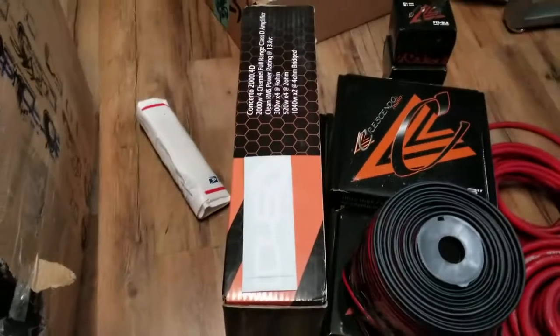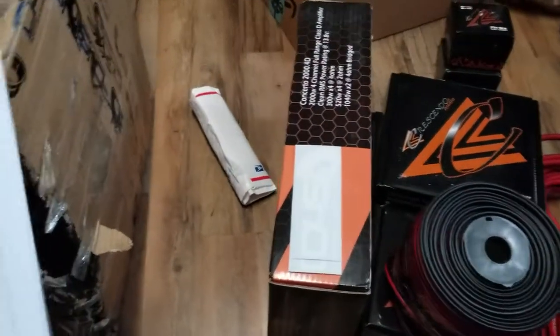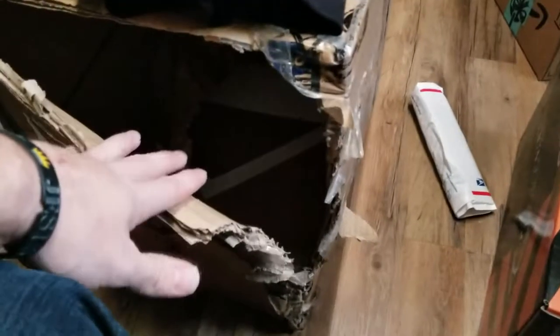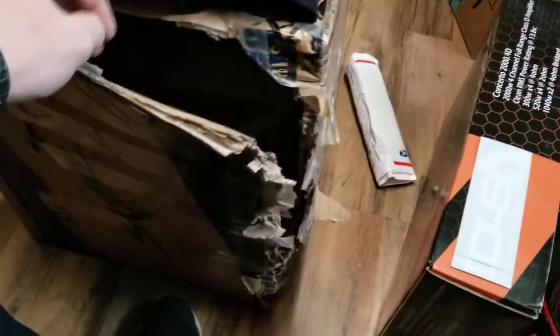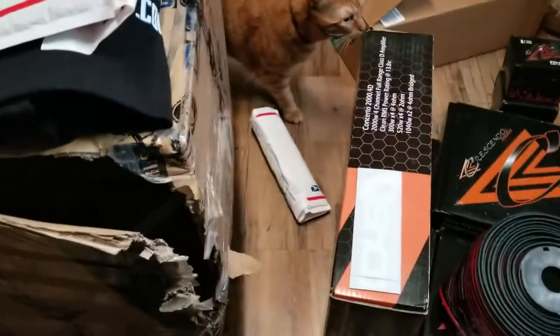Supposed to have two more amplifiers and two subs as well. I'm not going to show my address — that's not needed. We'll go to the next package. I'm going to pull out the rest of the stickers. I didn't even have to open the box — it was already open. I just had to rip this tape. Luckily that tape was there, otherwise this stuff would just be flying out.